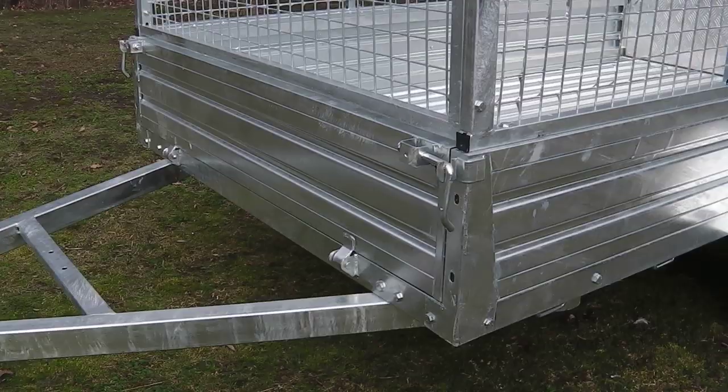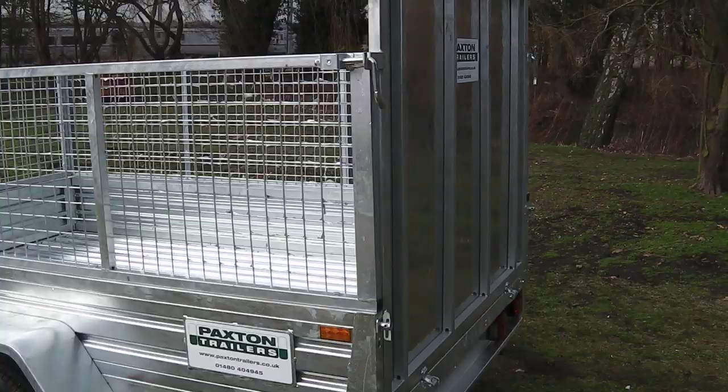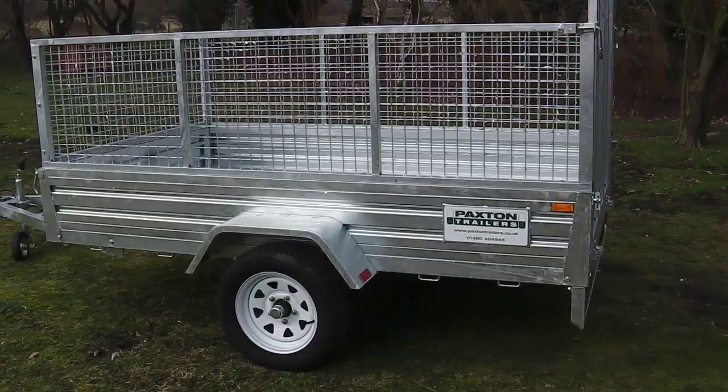The swing door at the front of the trailer is secured in place with two strong steel levers. The levers are moved towards the centre of the door and the door lowered to allow access to the main body of the trailer.